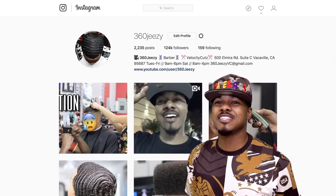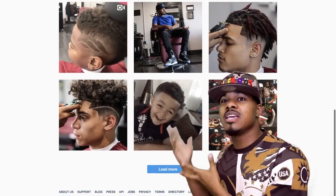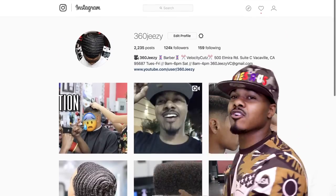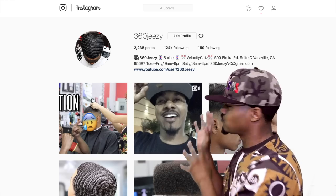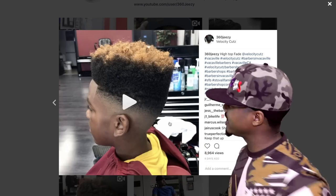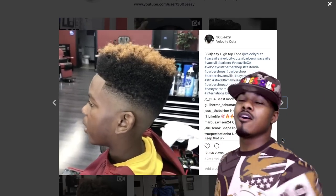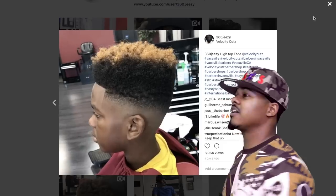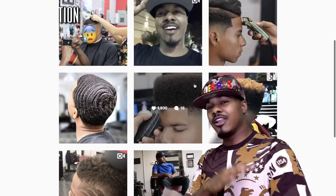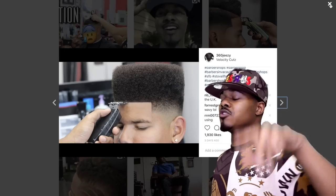YouTube, what's up, it's your boy 360 Jeezy. I want you guys to follow me on Instagram — my Instagram is right here in the background. I'm scrolling down showing you my pictures. I do go live there, I show a lot of my pictures, and I upload when I'll be dropping the next video. The link will definitely be in the description so you can just click and follow me there.